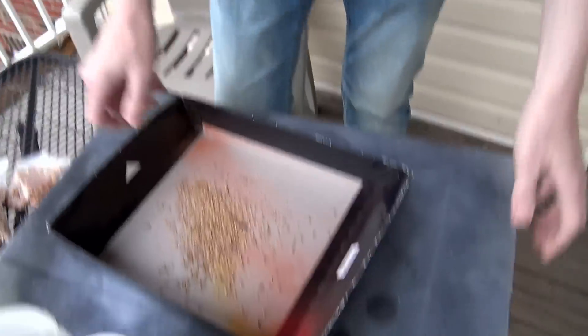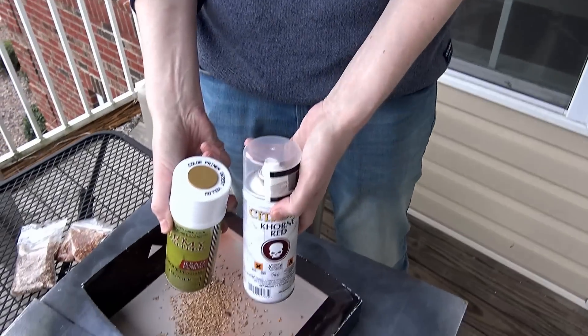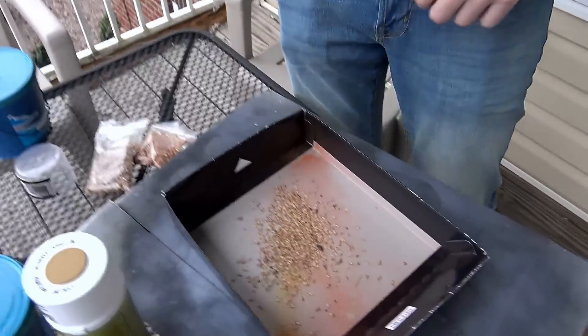Grab our painting tray and we're gonna hit it with a couple of colors. We got some yellow and a red, just straight-up primers. Now if I had the Army Painter primer I would probably go with the red from them because they're a little bit more vibrant, but James had this Krylon stuff in his car. It's New Year's Eve, we're lazy, but we're gonna make this happen.